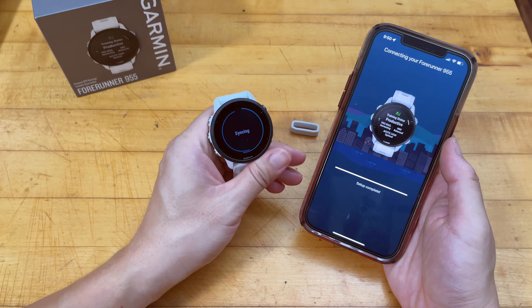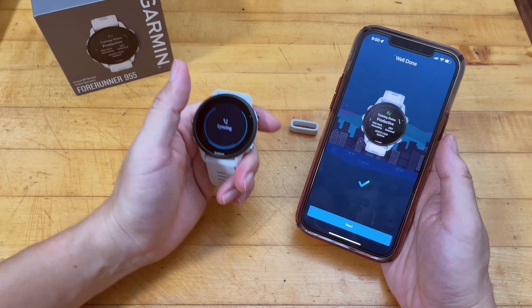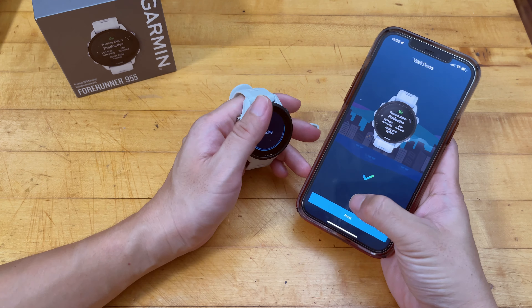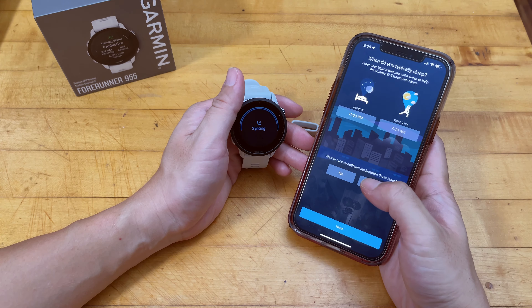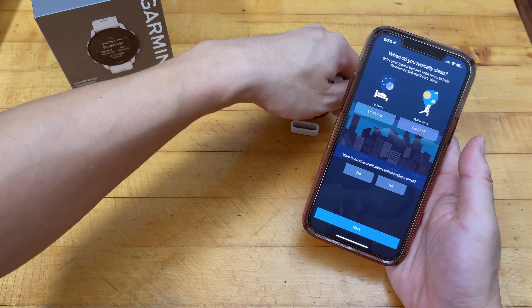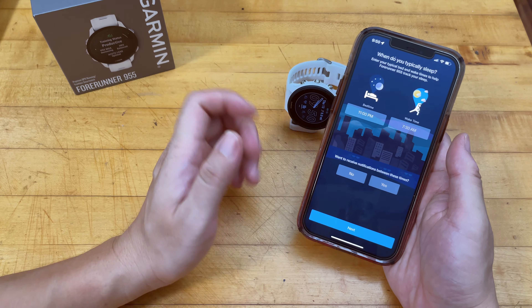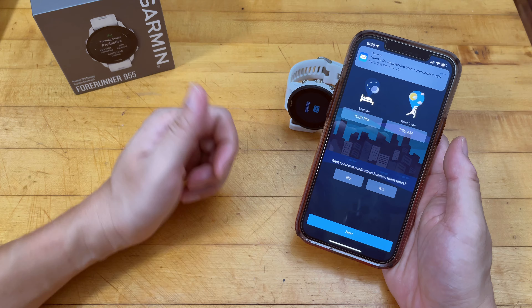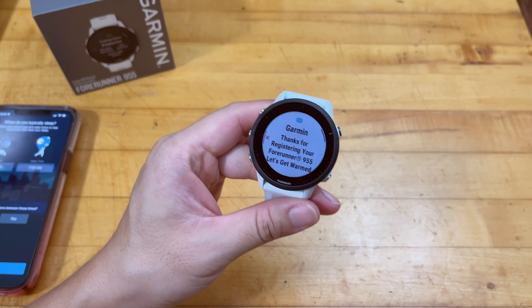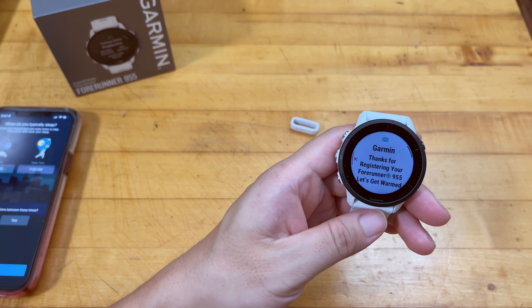Once I logged in, it actually automatically detected this watch right away and also recognized the color of the watch, which I thought was very thoughtful. I just need to go ahead and connect — enter the pairing numbers and it finishes the pairing process by itself. Very intuitive, very easy to set up.